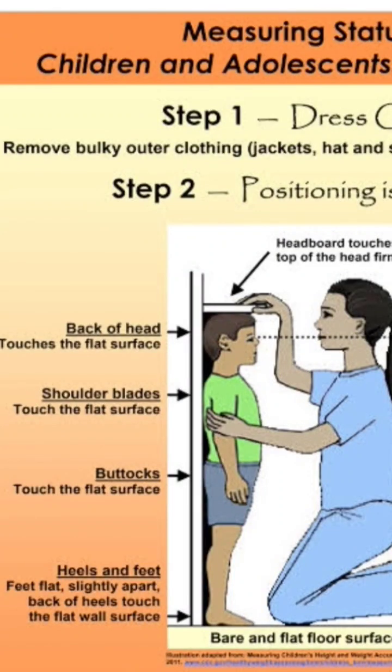In this case, first of all, remove the shoes and the child should be barefoot and standing on the floor along the wall.